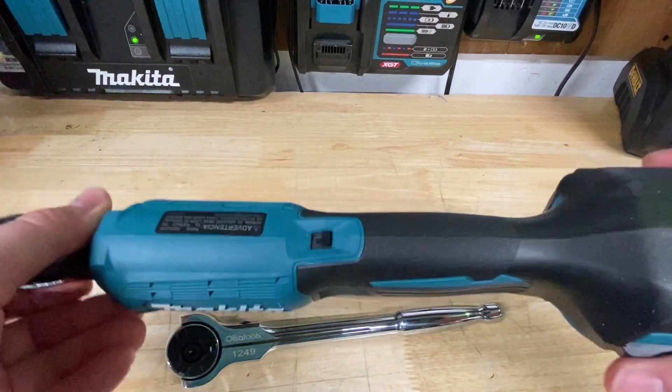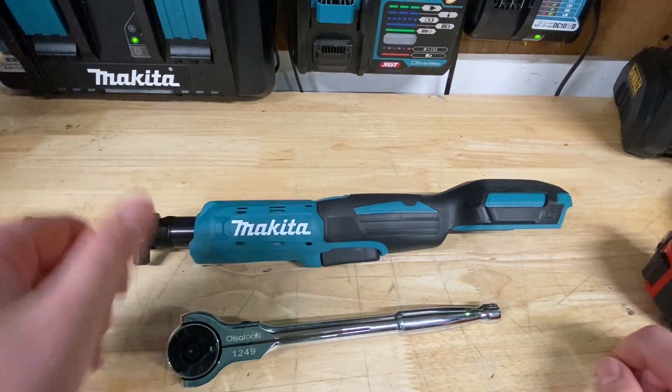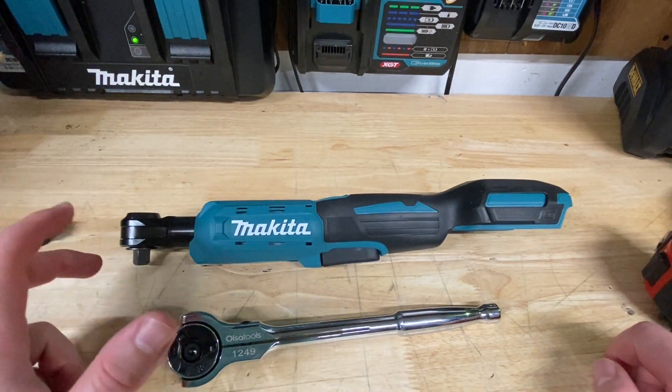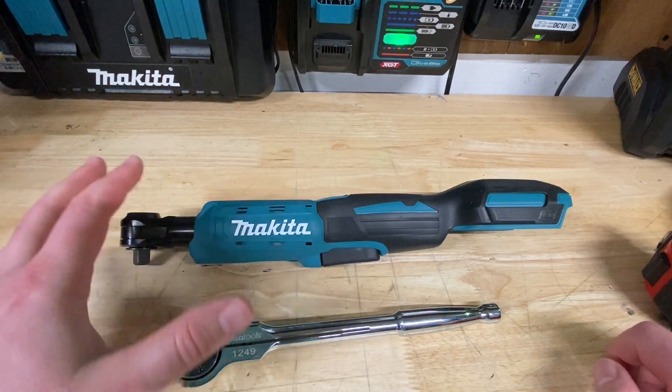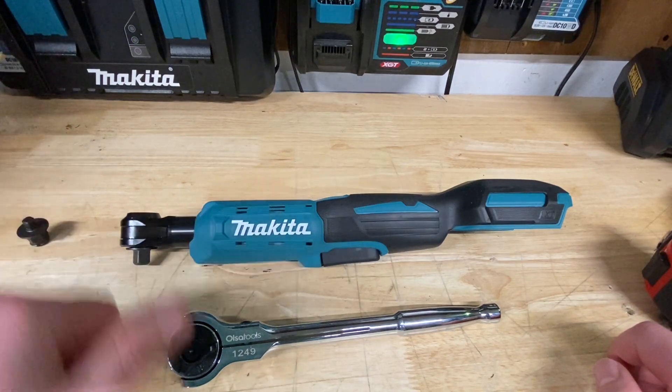I've heard really good stuff about these Makita ratchets — they seem to hold up really well. You get a three-year warranty with these, so you're covered for a while. Overall, I think it's a great tool that works really well.